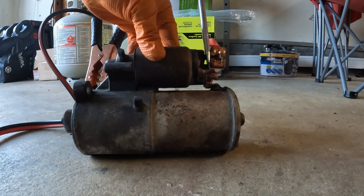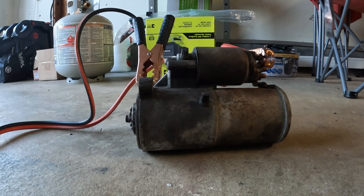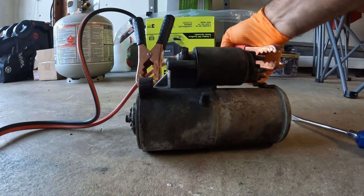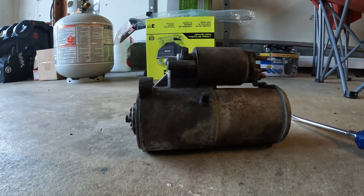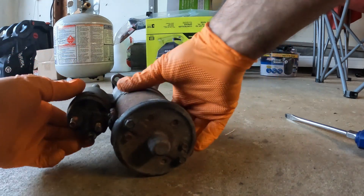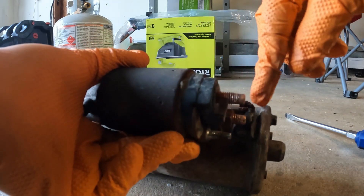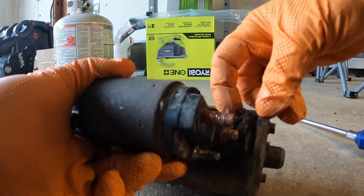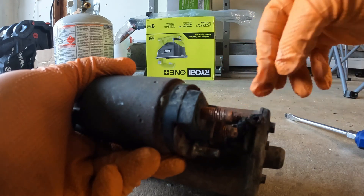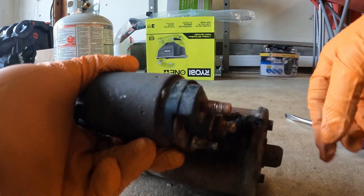There you go — this starter is good. I took it out of the car because it left me stranded, and I kind of had a feeling it was good because it showed absolutely no signs of going bad before it just died. What happened was the nut had too much corrosion, and as you can see these copper wires are all beat up, breaking, and there's a lot of corrosion there.